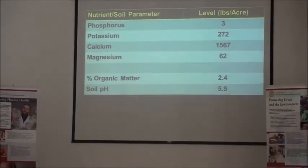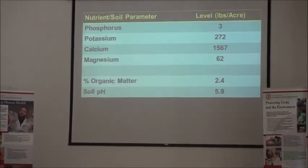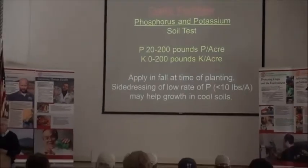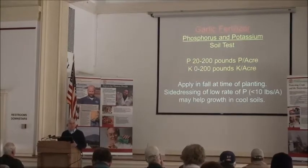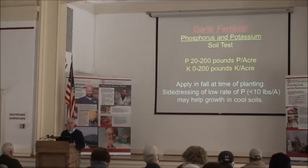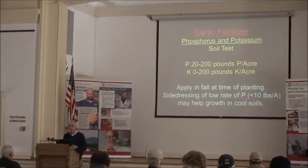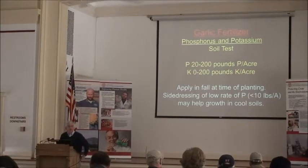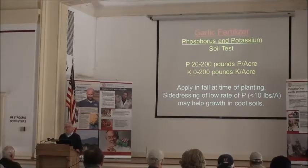For garlic, the recommendations for phosphorus and potassium are pretty straightforward — it all depends on what you've got in the soil. Garlic requires a relatively high level of both phosphorus and potassium. One reason is that the root system, compared to some other vegetables, is not that extensive, so it's not able to reach into the soil as deeply or as widely. That's why we're looking at up to 200 pounds per acre of actual phosphorus and potassium if the soil is very low. For many organic growers, nutrient levels are already high because you've been adding compost and manures, so your organic matter and nutrient levels are often up.